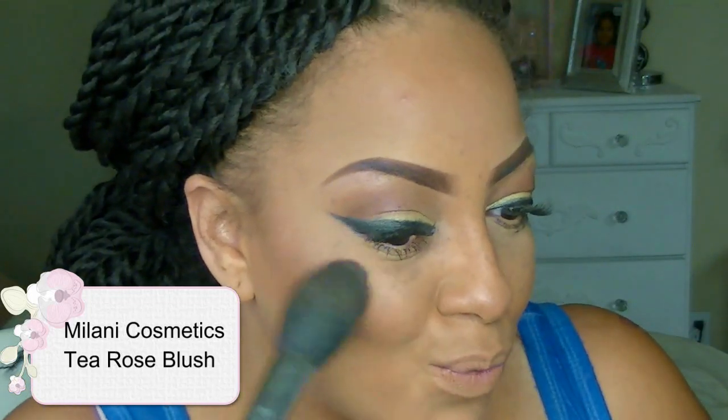With that same brush I'm going to apply my Milani blush in Tea Rose — it's a really pretty light pink that works really well with my complexion. One of my favorites, which I'm almost out of, is NYX matte lipstick in Buttercream — I absolutely love it. On top of that I'm going to apply Ooh La La, which is LA Girl's matte velvet flat lipstick. This lipstick is amazing — I love all the colors in their collection.